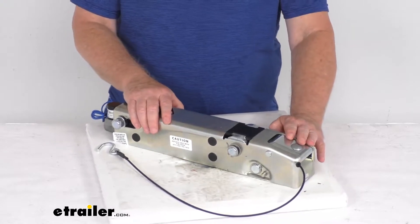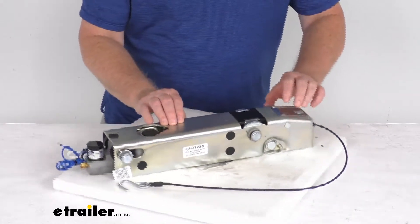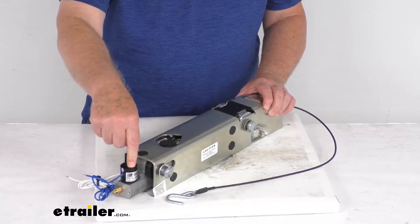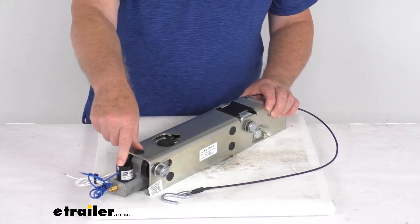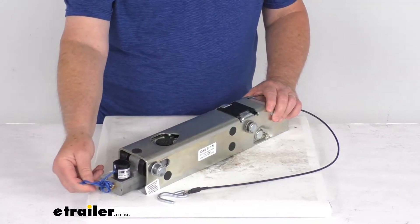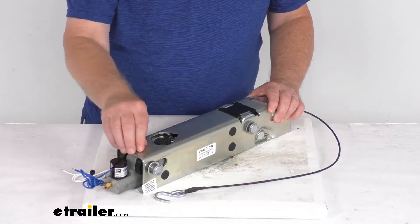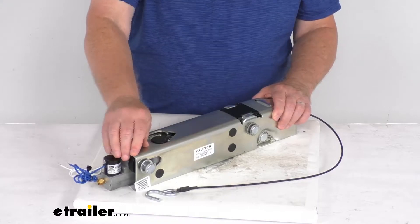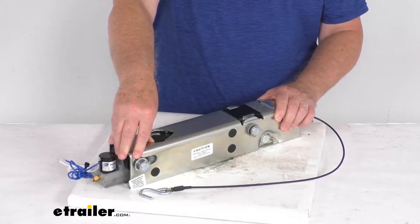This one is designed for use with hydraulic disc brakes. On the back of the master cylinder, they have this electric reverse lockout, and that's to let you back up without actuating your trailer brakes. Basically, this will wire to your reverse light circuit and the solenoid will activate automatically when you shift into reverse. It eliminates any pressure from going to your brakes to keep your brakes from being applied on your trailer.